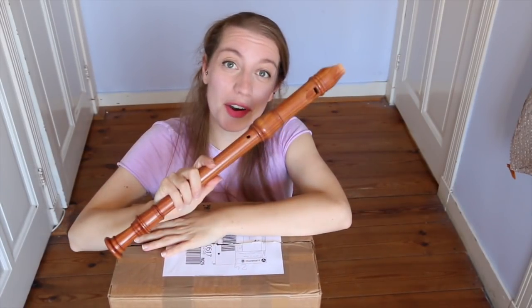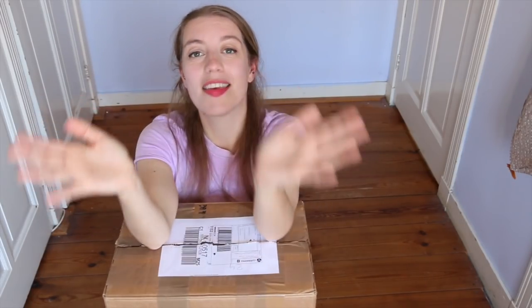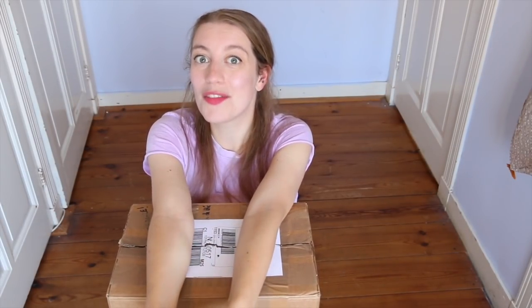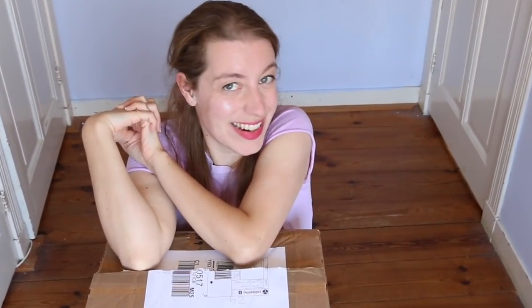Hello everybody, I'm Sarah and I'm a recorder player. Today is something very special — I'm going to be doing an unboxing and review video. I'm so excited!